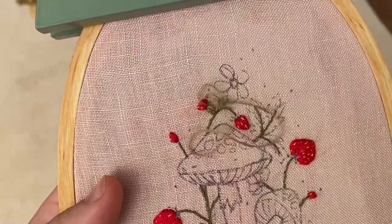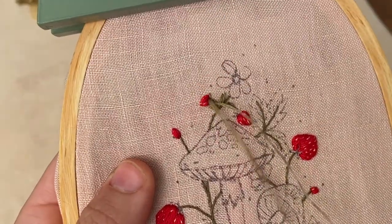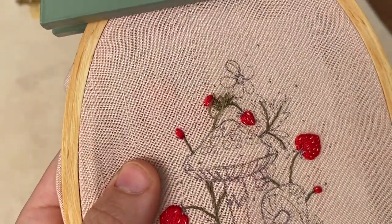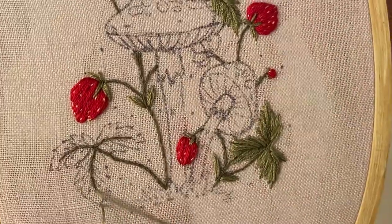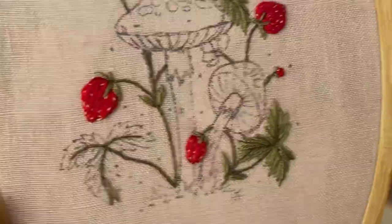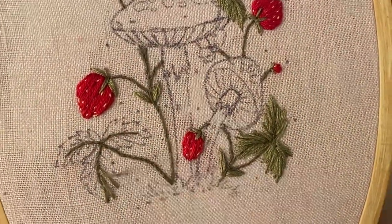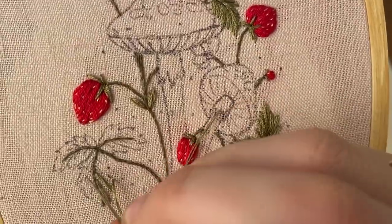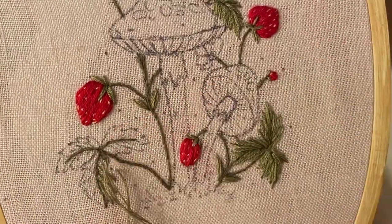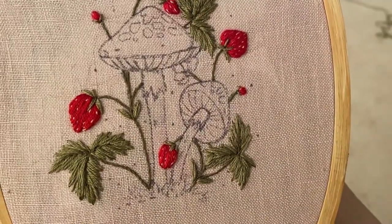Now we're going to move on to leaflets. I'm using two strands of the light green to stitch the tops of the berries and the very small leaves, then moving on to the larger leaves. You can see I'm stitching guidelines to keep my angles correct, and then filling in between each guideline. I stitch the outermost points of the strawberry leaves first, then the inner parts, focusing on one half of the leaf at a time.